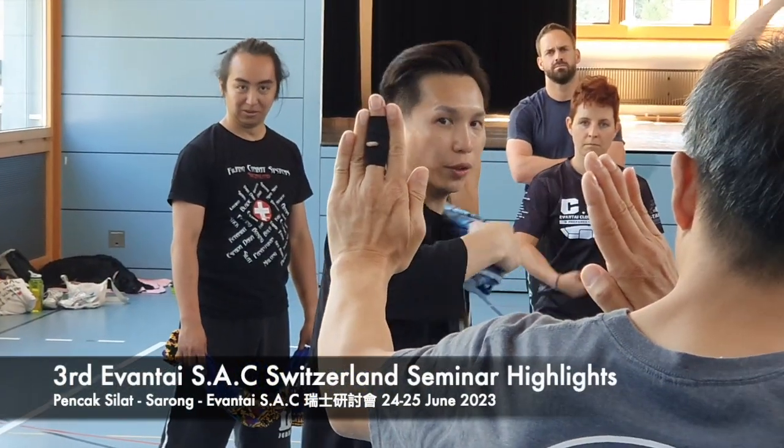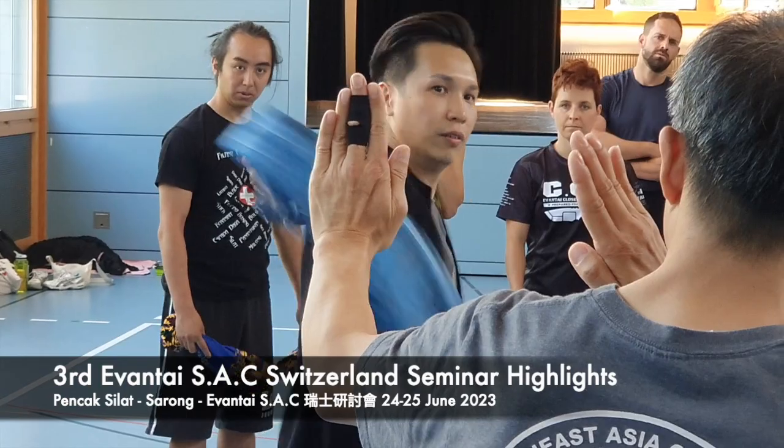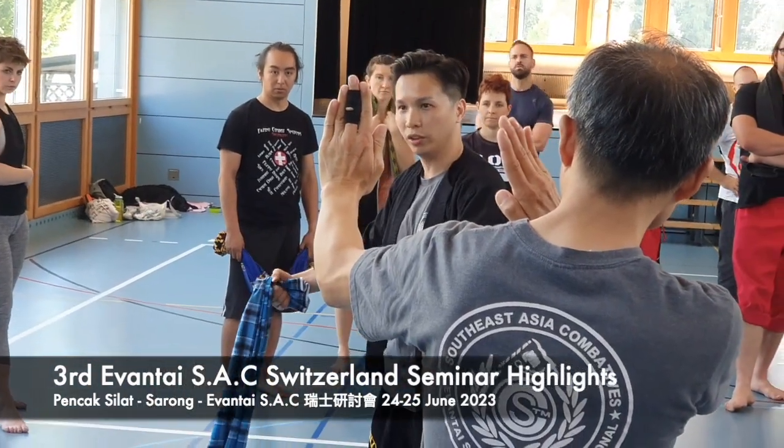Number one is straight forward. Number two, drop down and down. And number three, switch to the slide.